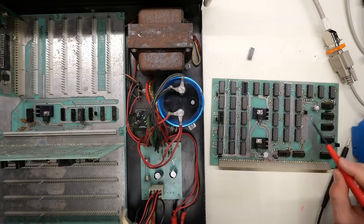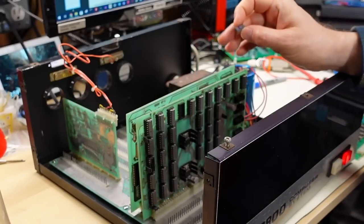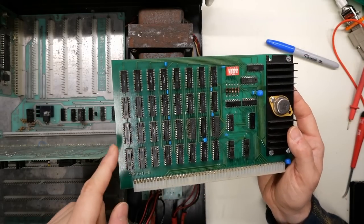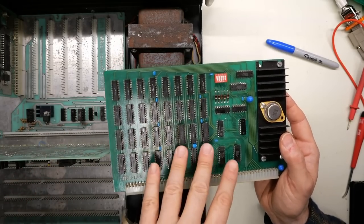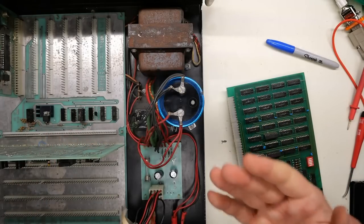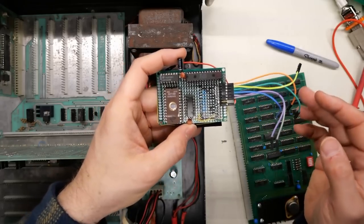Now we're going to jump right into part 4. I had just finished testing the 2/4K RAM board in the last part and I figured out that it had a bad RAM chip. So now I want to show off a little homemade RAM board that I made myself. This chip is probably expensive and hard to find, and in reality I don't really need this card to work — and here's why. There are two reasons.